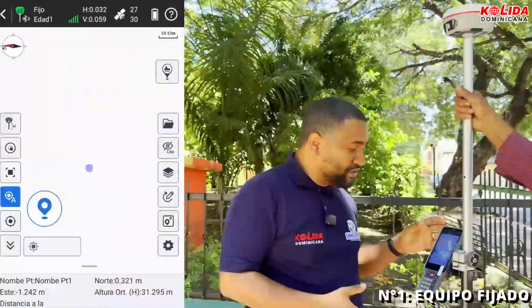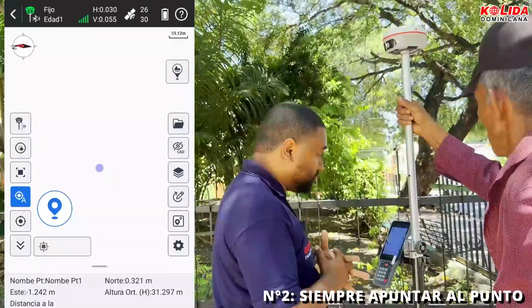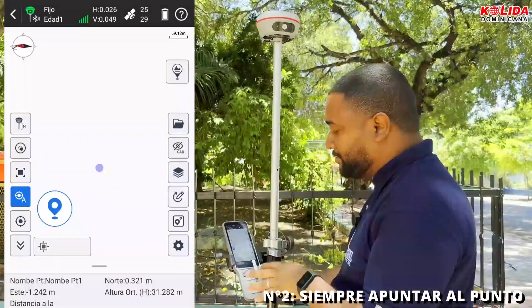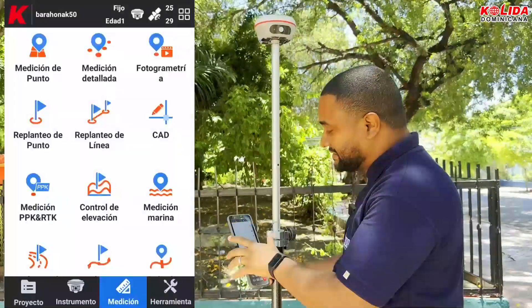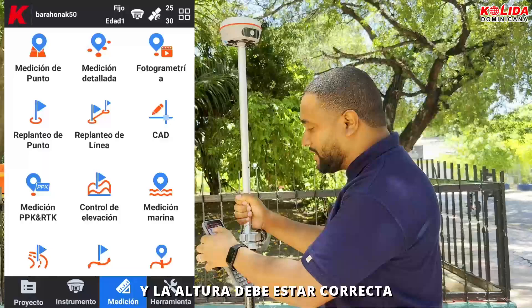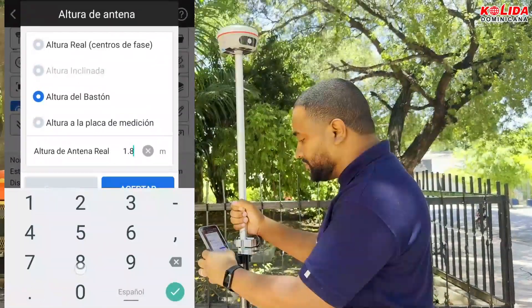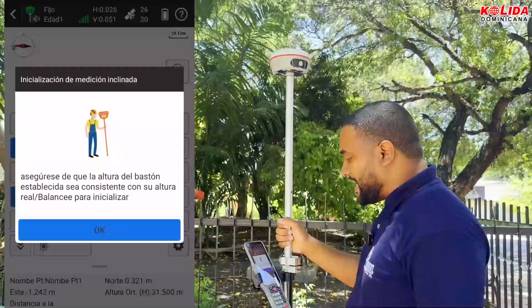Important: number one, this equipment must be fixed. Number two, I must always aim at the point where I'm going to get to — I'm going to hit it backwards in photogrammetry. IMO must be on and the height must be correct. The height is 1.8, which this stick has — 1.8. IMO, I'm going to turn it on to test it.